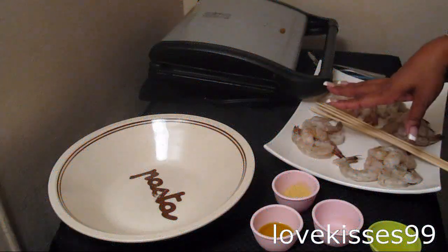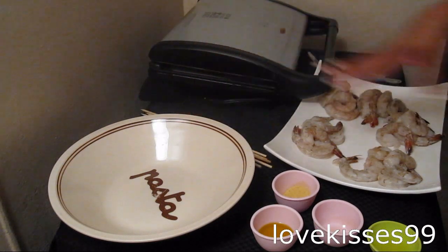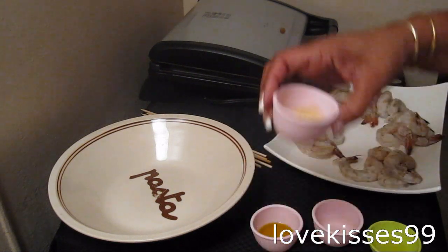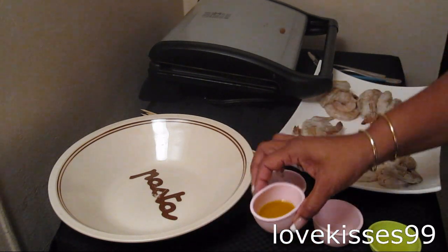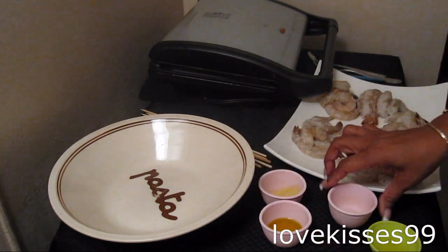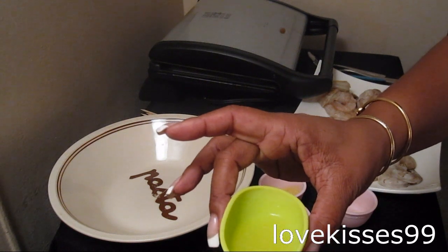We have two pounds of shrimp — these are the Extra Jumbo. They've already been deveined and peeled. We're going to use one teaspoon of adobo with pepper, one tablespoon of extra virgin olive oil, a quarter teaspoon of onion powder, and one tablespoon of fresh squeezed lemon juice.